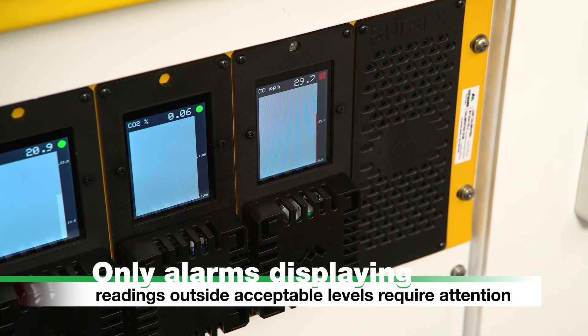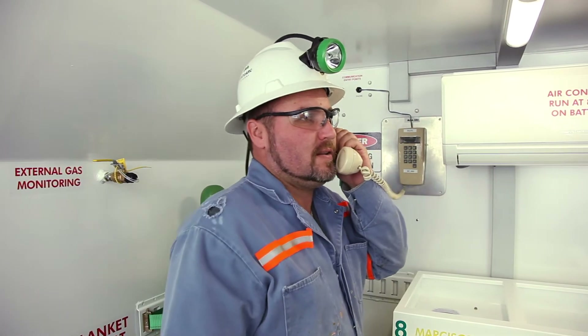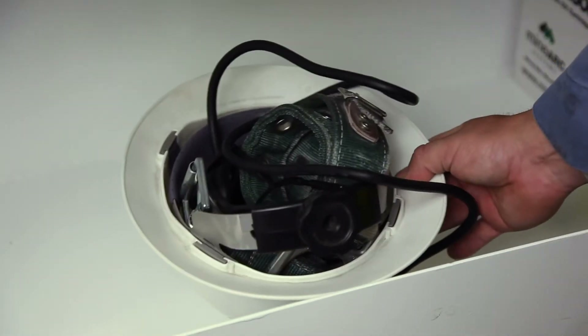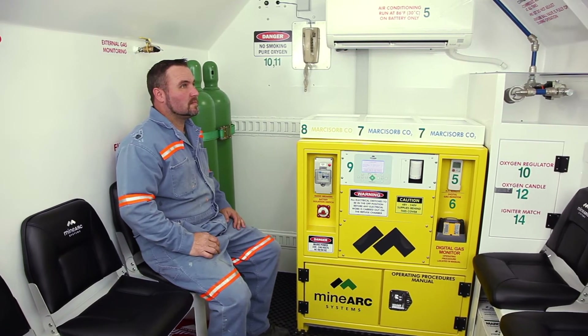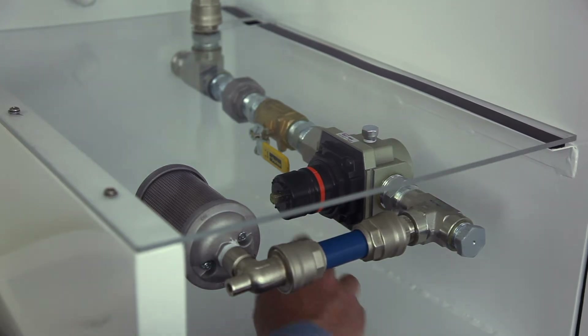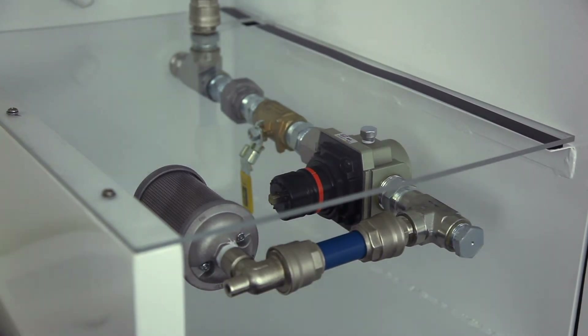Only alarms displaying readings outside of the acceptable gas monitor levels require attention. If appropriate, make contact with the emergency control center via radio or phone. Remove PPE and store underneath the seat. Remain calm. If compressed air fails or gas monitoring reads outside of acceptable gas levels, close the compressed air valve and proceed to Step 7: Start the Scrubber Unit.